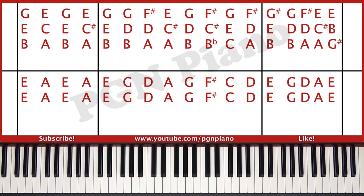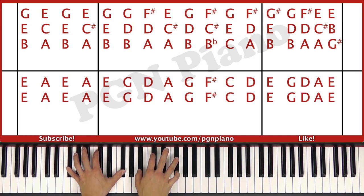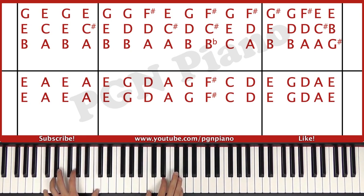So you play them all for four counts. Okay, the next part.